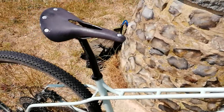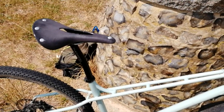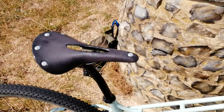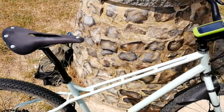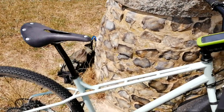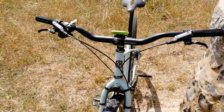Running a Hope headset and a Thompson layback seatpost, which is a 27.2 diameter, with a Brooks Cambium C17 carved saddle. This is different from all my other bikes — I normally have a Charge Spoon saddle — but for this one I've gone for the Cambium because I just think it fits in well.